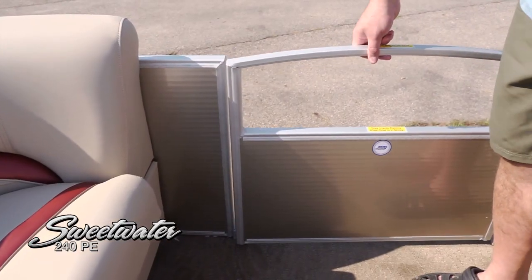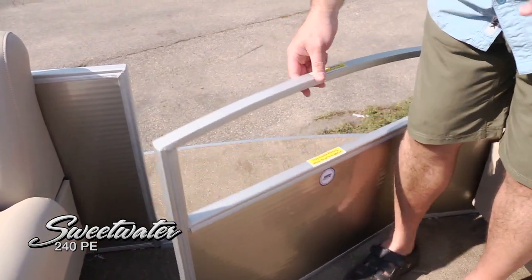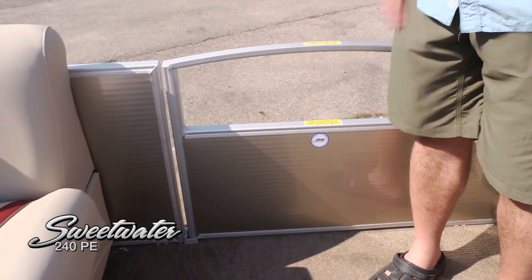We're up in the bow of the 240. We've got a very nice, easy-to-operate forward boarding gate — simply lift and drop, very easy to know it's safe and secure when you're underway. Also an oversized forward boarding deck; this entire deck is carpeted, though there's also a vinyl option in the Premium Edition package.